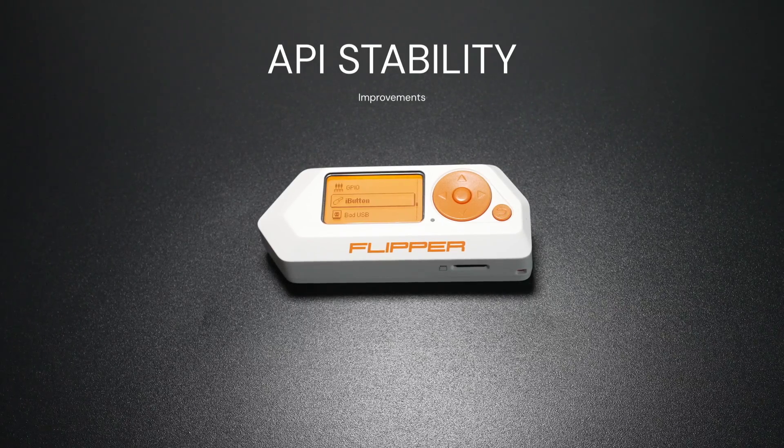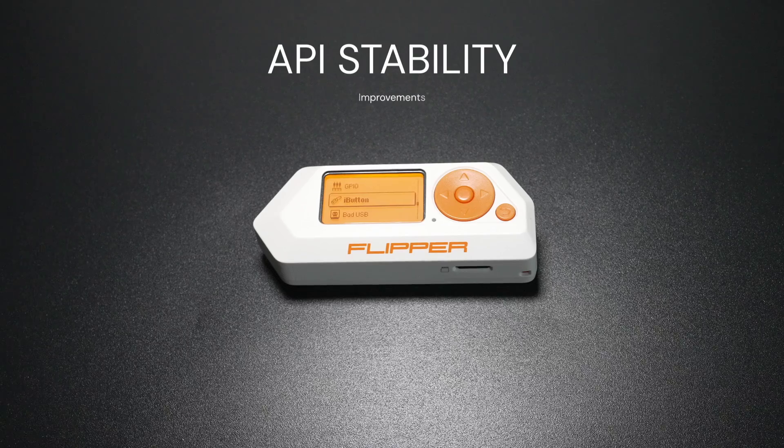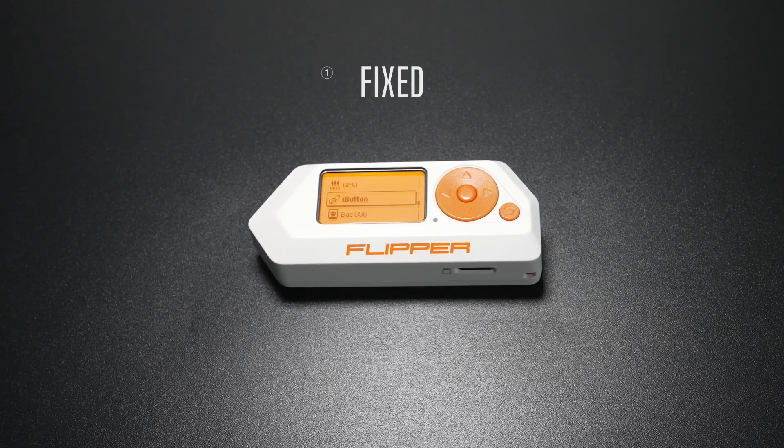API stability and high-button emulation: Developers, take note. API stability has been enhanced with stricter argument checks to prevent errors. The high-button emulation has also been fixed, resulting in improved performance.